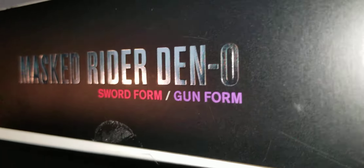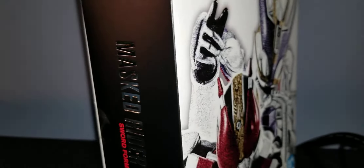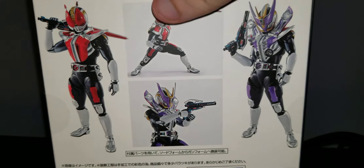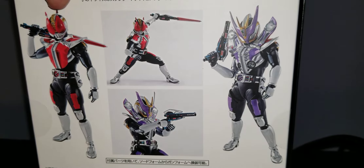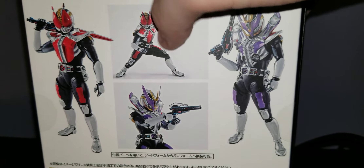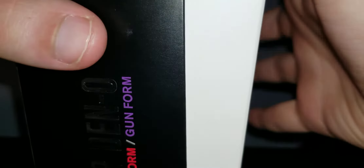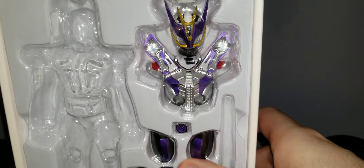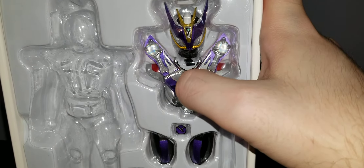So front, left side — this is Ryotaro's Momotaros, or Orataros. You got a picture of both of the different forms: sword form and gun form, showing off the different forms. I got this from Andrew Griffin of Tokyo Collectibles, so be sure to check out his website.